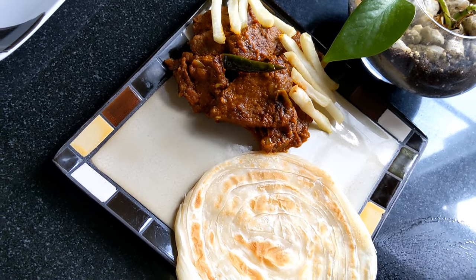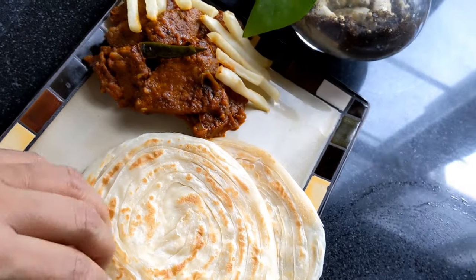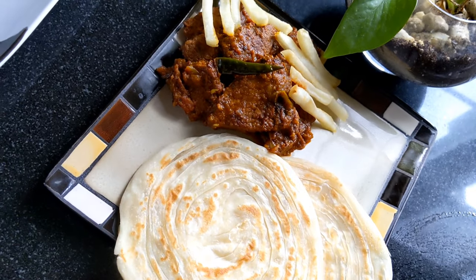Hi friends, today we have beef chops. We have beef chops.